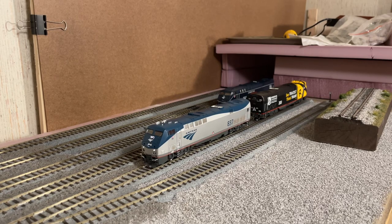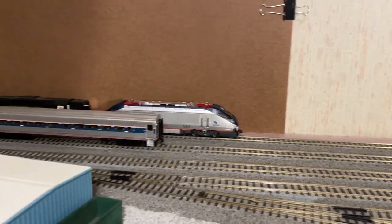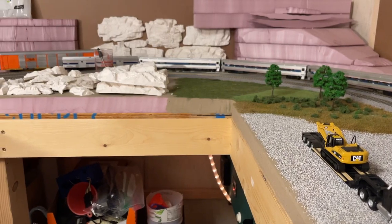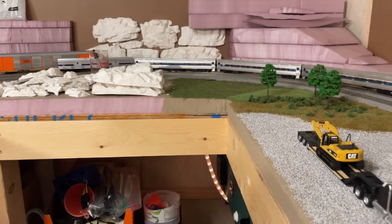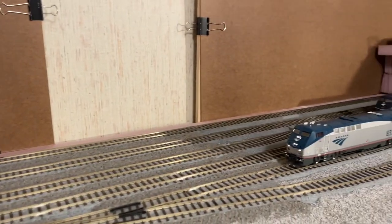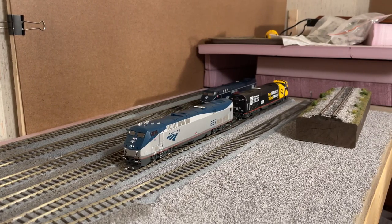Stay tuned — I might post some more on the layout here eventually. I'm just trying to get back into doing a little bit of scenery work, so my project for the rest of the day is to try to get the rock face on Horseshoe Curve at least in position. It's not going to get done, but at least if I can get stuff in position, I'll be one step closer to actually having a decent-looking layout to run stuff on. All right guys, have a nice weekend.